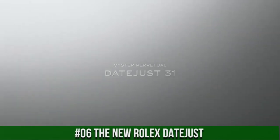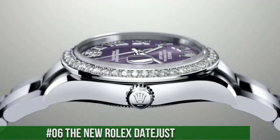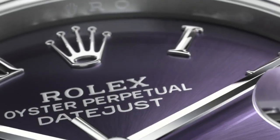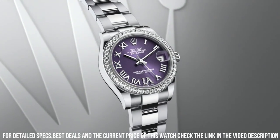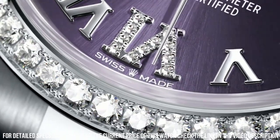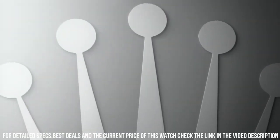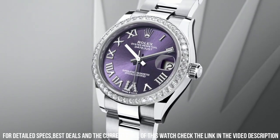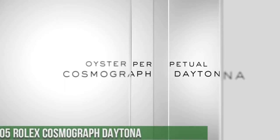Number 6: The new Rolex Datejust. The watch itself is fantastic. Gorgeous dial — red grape dial. Self-winding automatic movement. Brushed stainless steel case and oyster bracelet. Polished stainless steel bezel. Scratch-resistant sapphire crystal. 100 meters, 330 feet water resistant. 34 millimeter, one and one-third inch case. Six-inch adjustable bracelet.